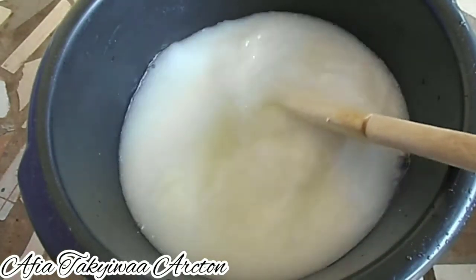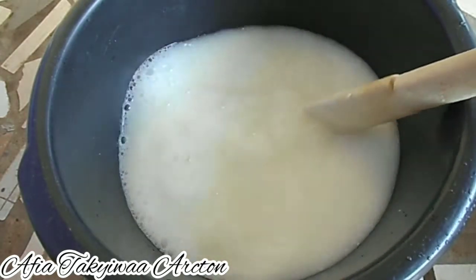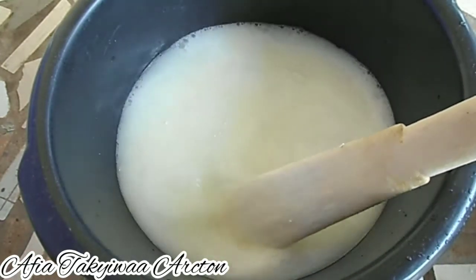Now we are done with the bleach mixture. All you have to do is leave it to soak for three days.